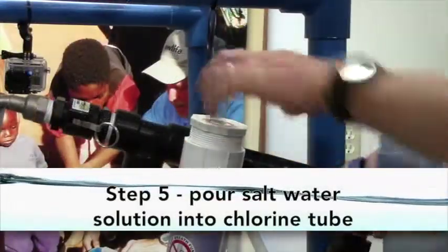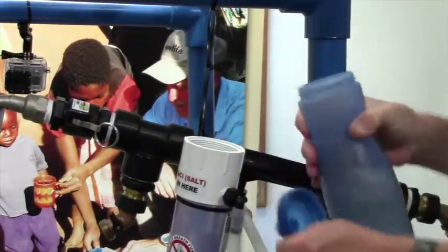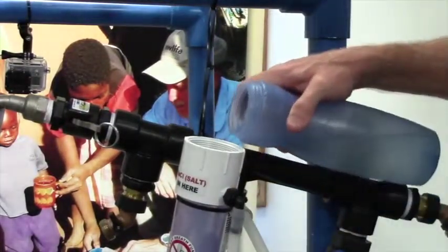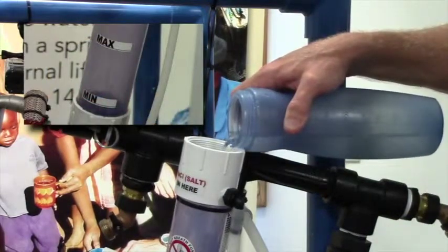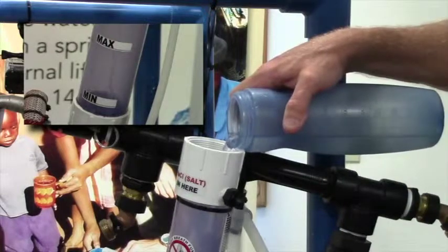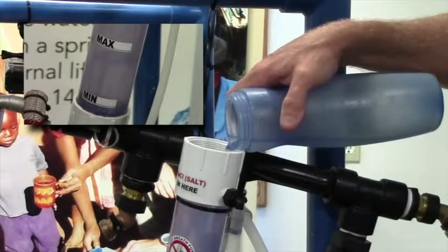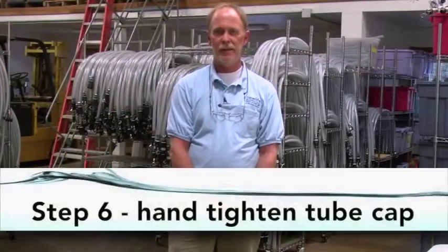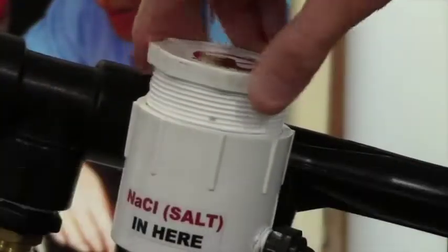Step five: pour the salt water solution into the chlorine tube. The water level should be between the minimum and maximum stickers on the tube, and extra water may be needed in order to reach the desired level. Step six: screw the cap into the top of the chlorine tube. Hand tighten — do not over tighten.